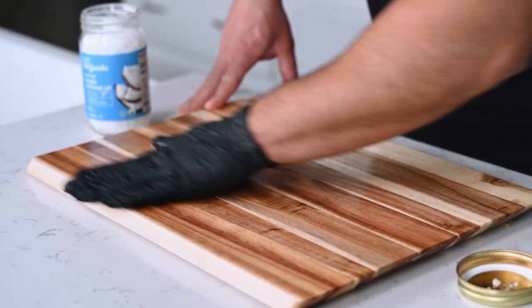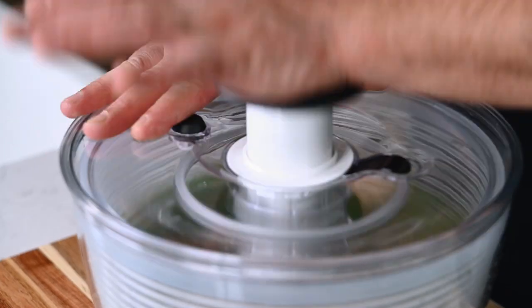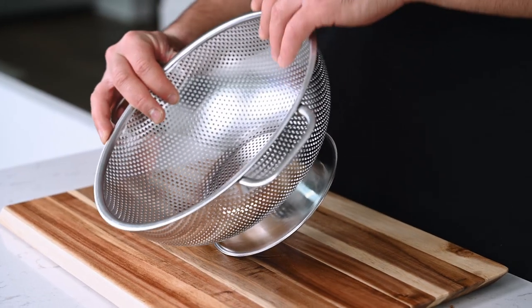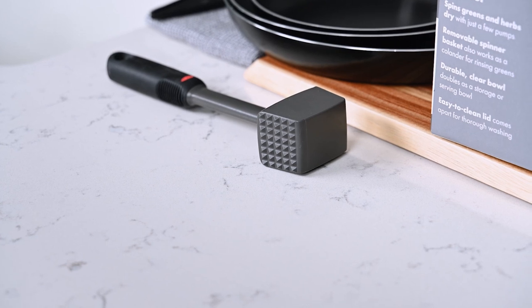Today I'll be showing you how to clean and prep your cutting board, how to select your knife, how to use a salad spinner, measuring spoons, food storage bottle, a mesh strainer, non-stick pans, and finally a meat tenderizer.